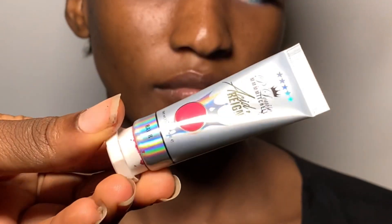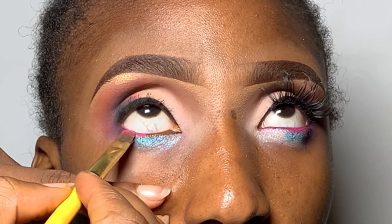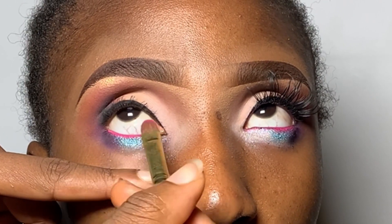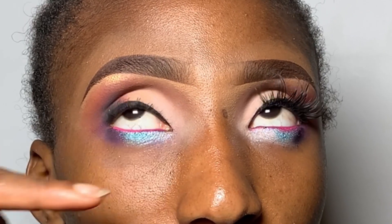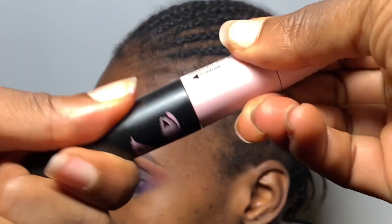For the waterline I'm using P Louise paint in the shade River, stamping it on the waterline carefully with a flat brush. I'm also going to set it with some pink eyeshadow — it dries on its own but you want to extra-set it.